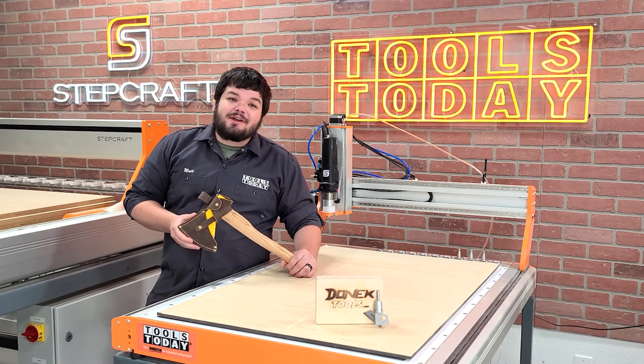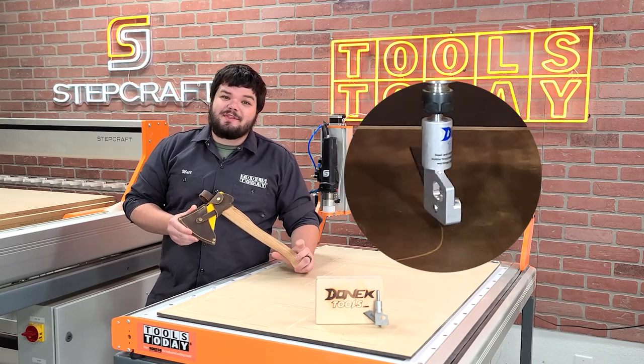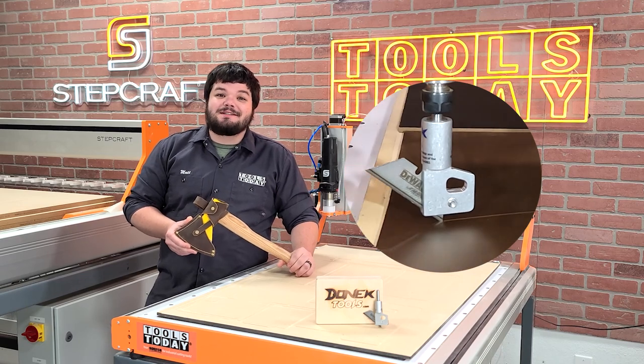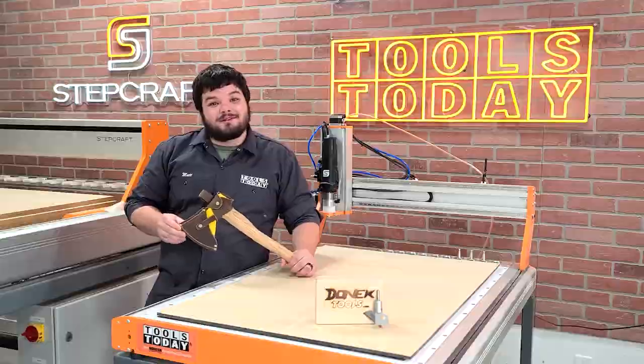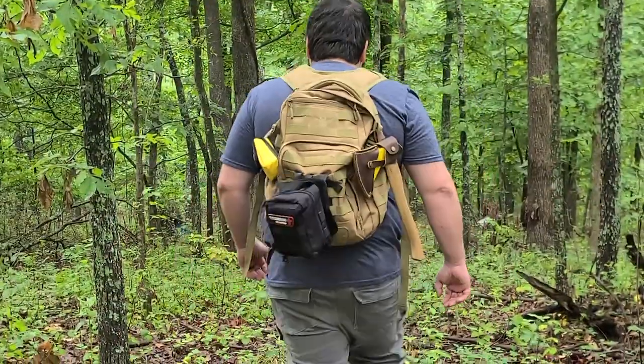Hey guys, how's it going? Today I'm going to show you how I use the Donnick D4 drag knife with the Stepcraft M1000 CNC to cut leather to make a new sheath for a hatchet that I carry in the woods with me all the time. Without further ado, let me show you how I made it.